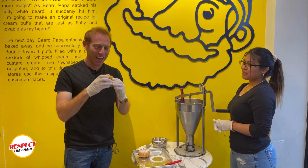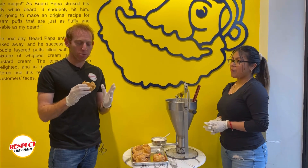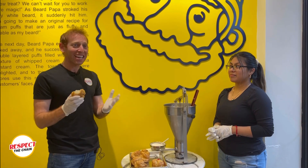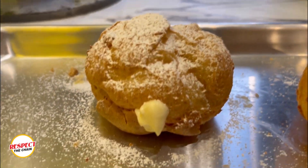Here we go, we've got the original right here. I hear that crunch. What I love so much about it honestly is the fact that the inside is cool, it's cold, and then you've got the crunch from the outside. It's nice and warm — it's like a burst of flavors, a burst of temperatures going in my mouth.